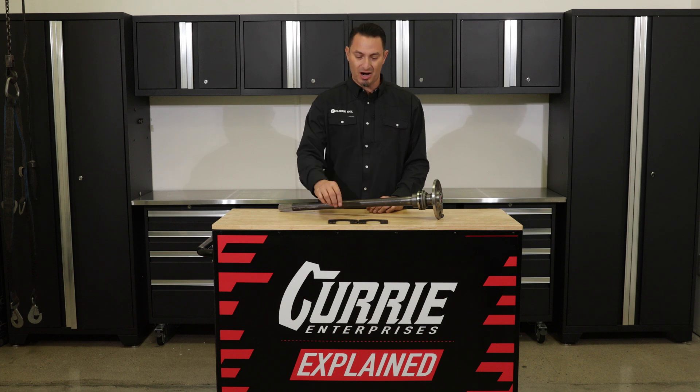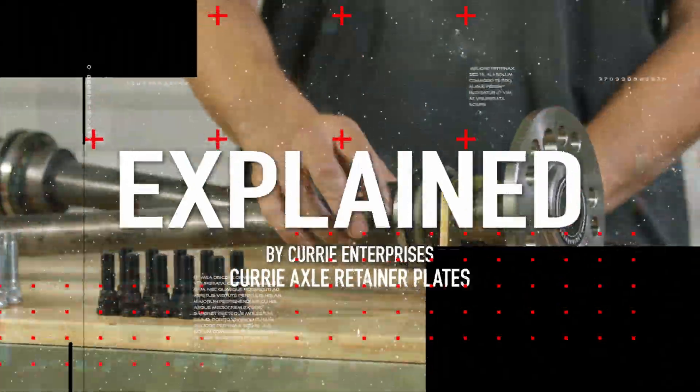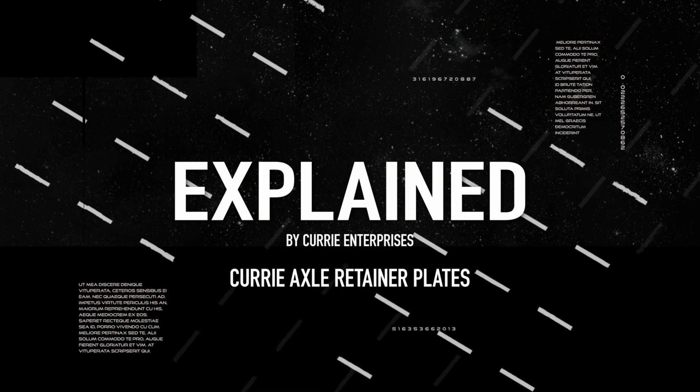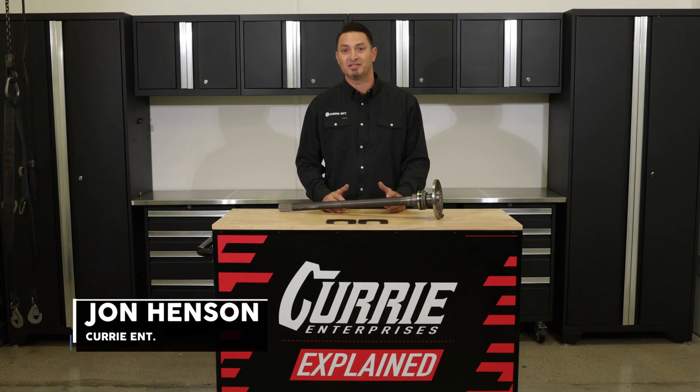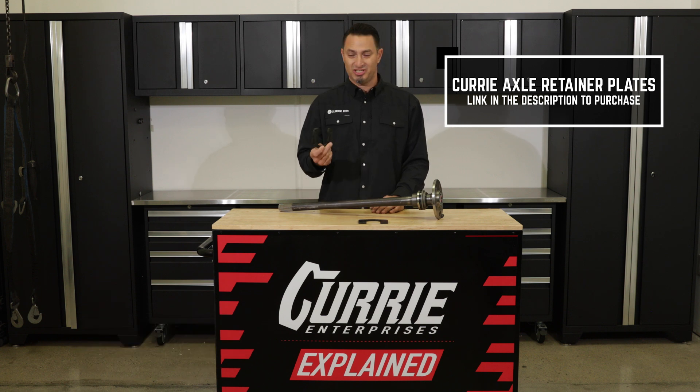Today on Explained, we're going to talk about our Curry Axle Retainer Plates, how they're used, and what they do. Hey guys, I'm John Henson for Curry Enterprises, and today I wanted to talk about our Axle Retainer Plates.